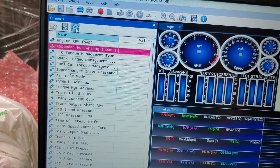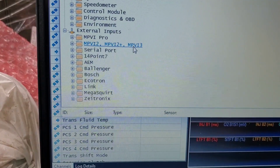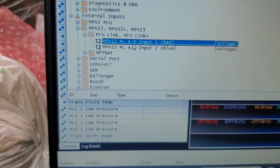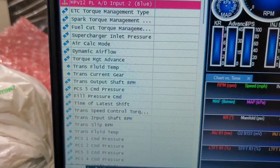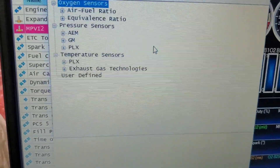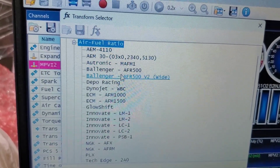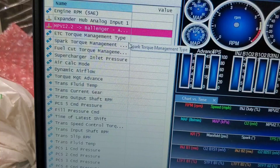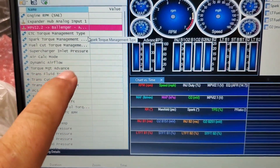To add this wideband, this is what I'm using here — this is what most people are probably going to be using if you're doing the analog. I selected this for the blue; I couldn't do the red because I'm already using it. So you go to Transform, Air-Fuel Ratio, Ballenger AFR 500 V2 Wide. And that's it — I'll have it set to wide. When it's reading out on here, it should be correct.